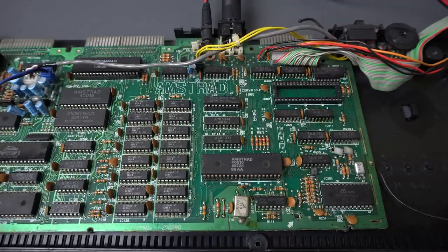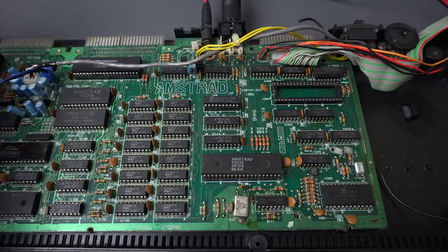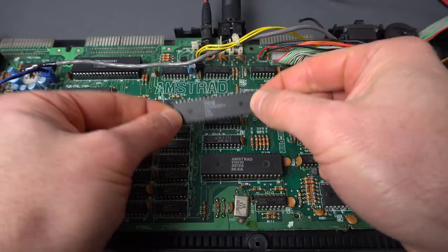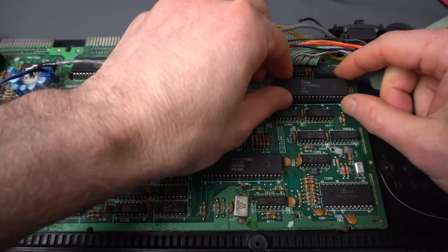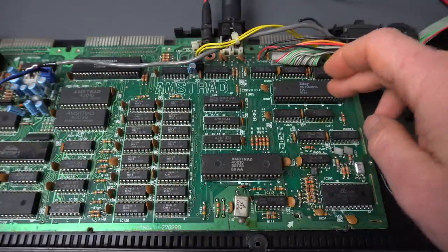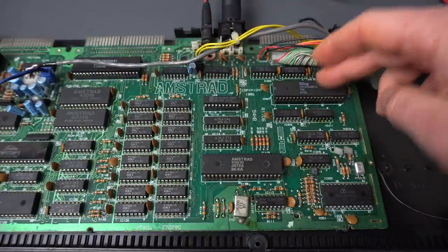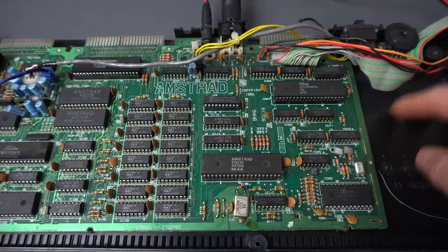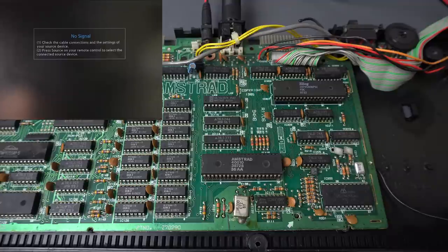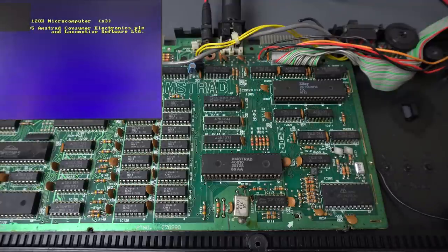Now that we know that, let's put in a working floppy disk controller - this is coming out of another computer, so I know this one is working. Let's see if the disk commands work. I don't even have the floppy disk hooked up or powered - I just want to see if it doesn't respond to those commands. So this is extra weird - we're not getting the basic prompt.